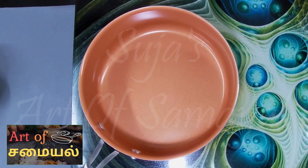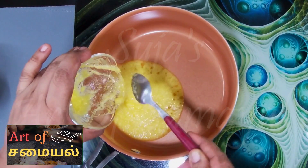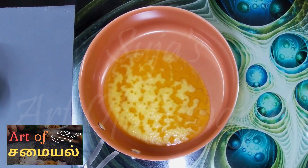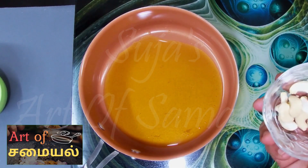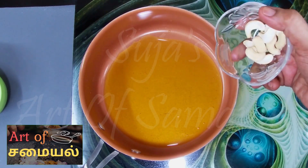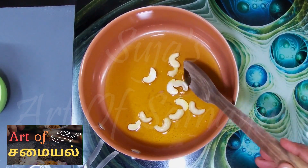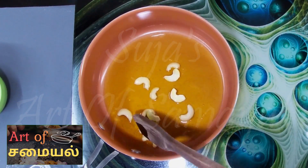Add 4 tablespoons of baking powder. Mix it with the heat compound in the oven. Mix it with heat.